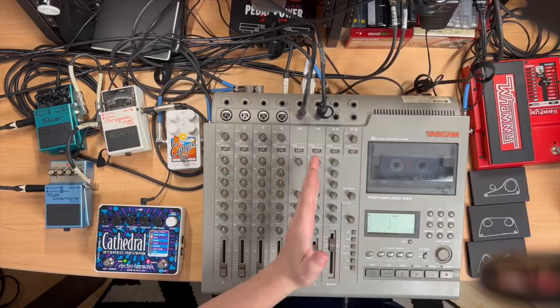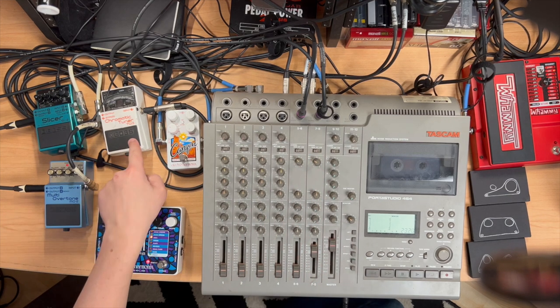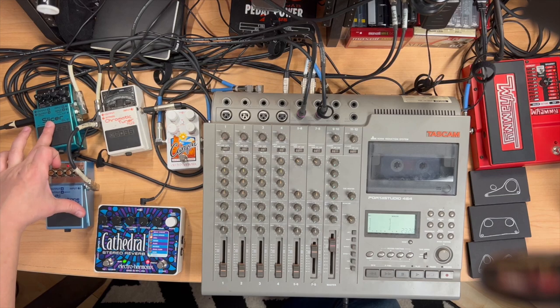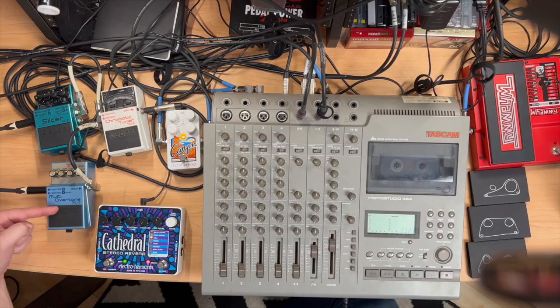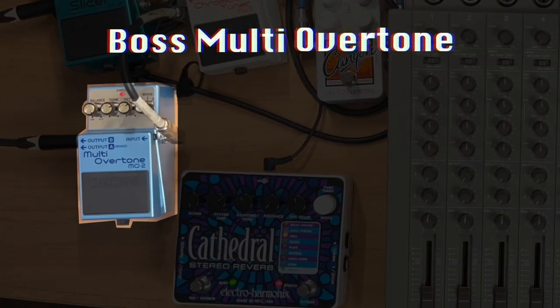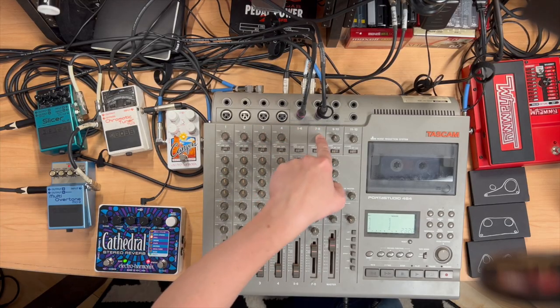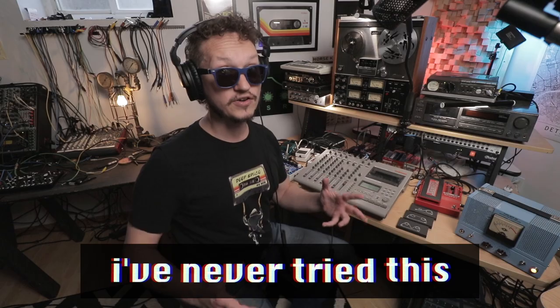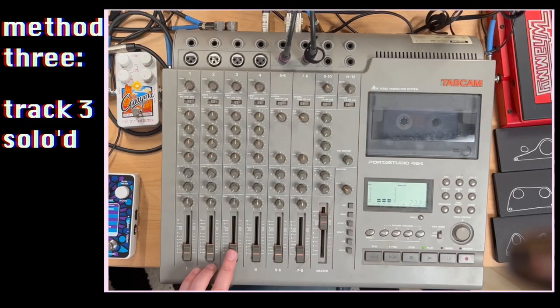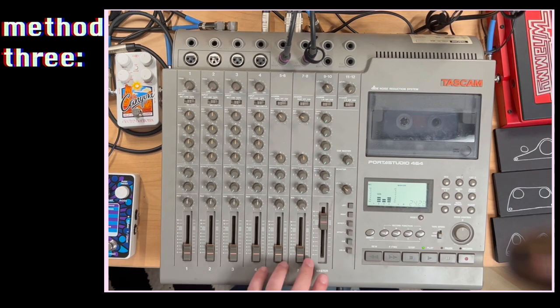I'm taking the tape out — the pre-fader signal from channel three — going into the chromatic tuner, split identical. The right side is going to this Boss Slicer, which is weird, and the left side is going to this Boss Multi-Overtone pedal, which is also weird. We're going to bring them back in. The Slicer's on the right on channel seven, the Multi-Overtone is on the channel to the left. We're going to pan them and see how it goes. First, let's hear track three — perfectly lovely. Now I've pulled track three all the way down, and since we're taking a pre-fader signal, let's pull these up.